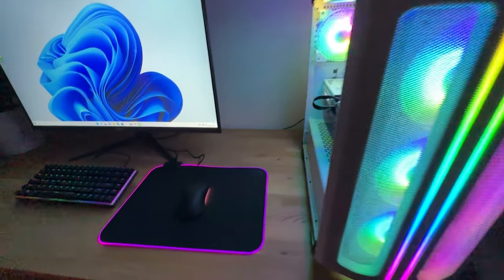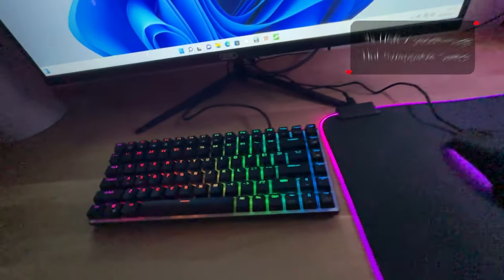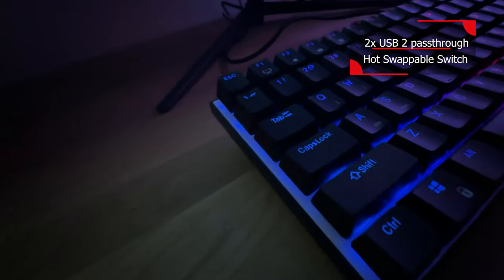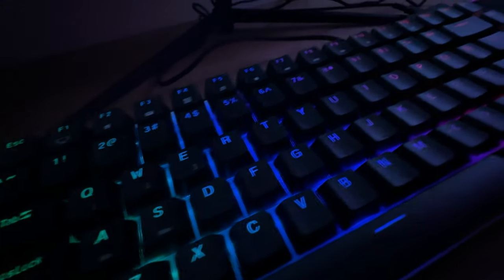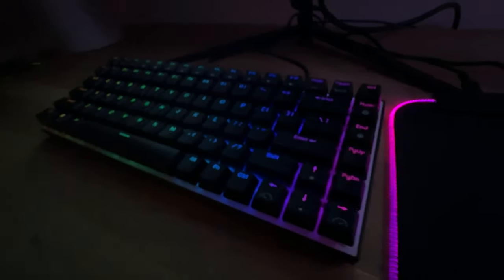If you notice the lighting on the keyboard isn't very bright, it's because we've got studio lights pointed directly at it, which washes out the RGB lighting. We will do some B-roll in a few minutes to give you a better idea of what it looks like in normal conditions.